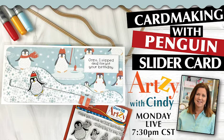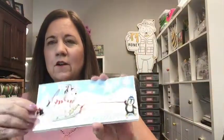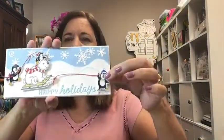Welcome back to Getting Artsy with Cindy! Today we're going to make a slider card using our new Penguin Plunge stamp set — the stamps, the dies, and the paper. I wanted to share this one with you; it's called 'Just Chilling' and I think it's a really fun slider card.